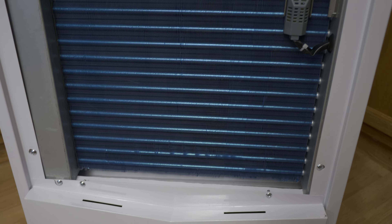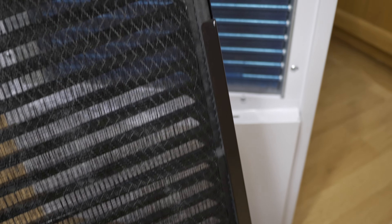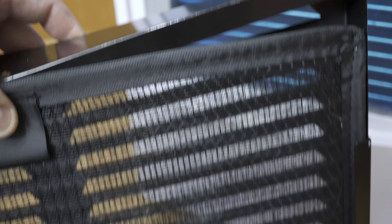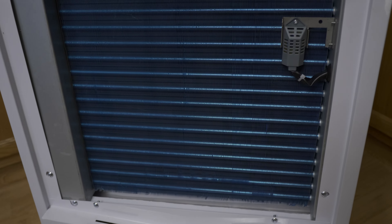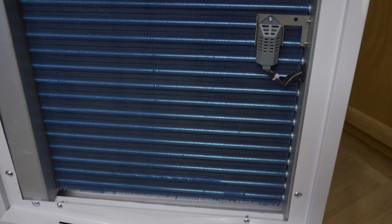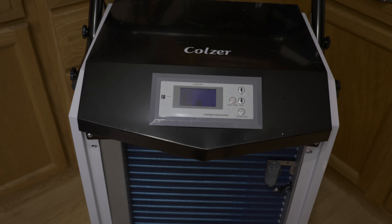I only had it running a couple of minutes and I've already got some water on my floor — that's the discharge right there. It's already puking some water, so it's working. The back side is all filter. I do plan on putting a proper home-heating-style filter in — I'll do that on my other channel. It's a little noisy; it's supposed to move 350 CFM.